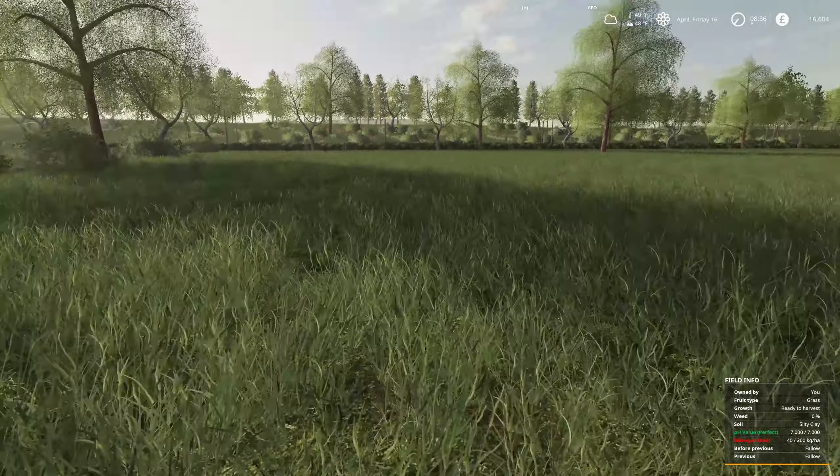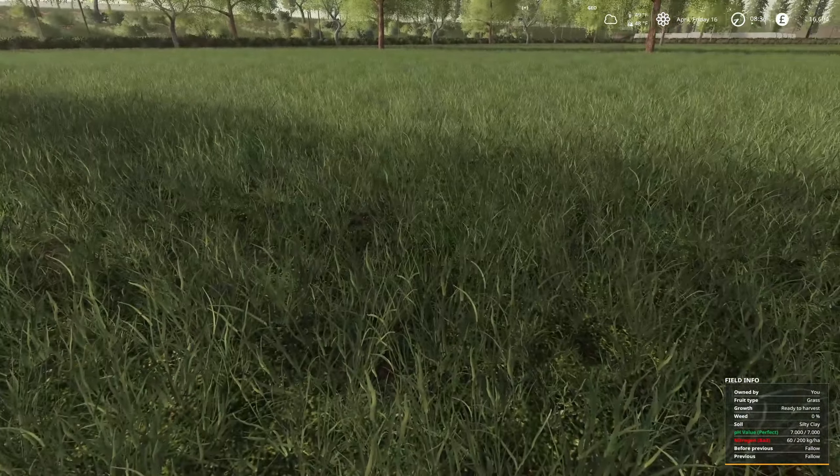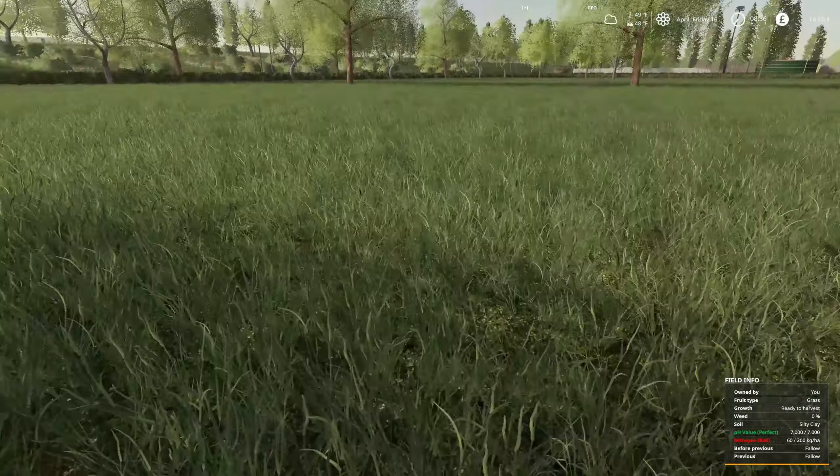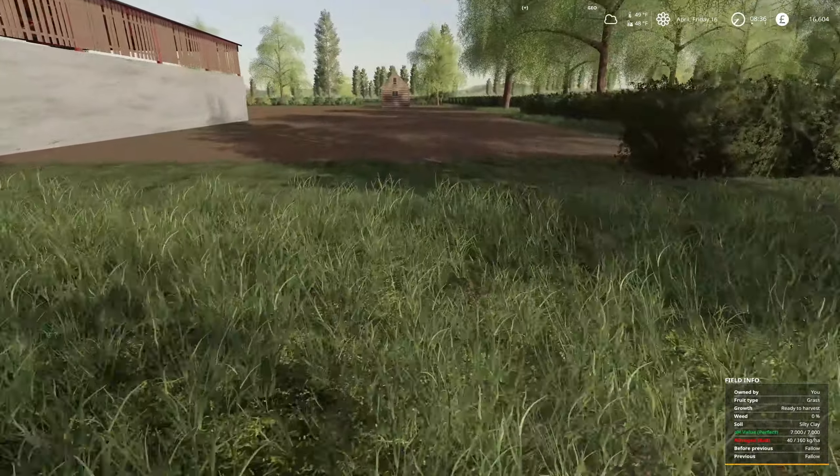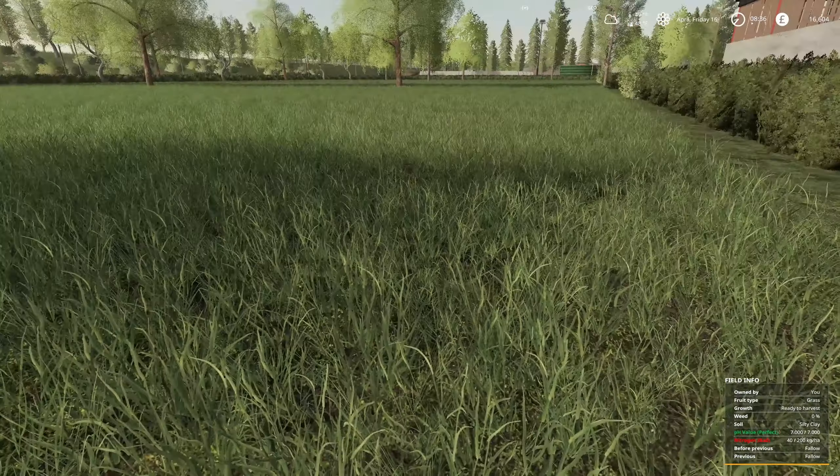Hello farmers, welcome back. It's mid-spring this year and the grass is growing really good. This is the first grass field — it's tall enough where I could actually cut it and make some silage out of it, but we're going to wait until the other grass field is ready as well. The grass is growing over there too. I need to get over there this afternoon and spread some lime and fertilizer on both of them.